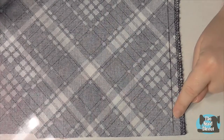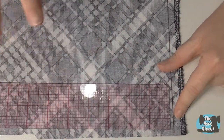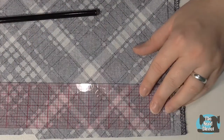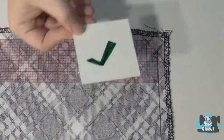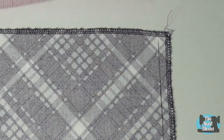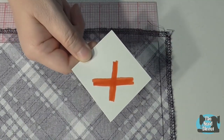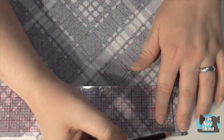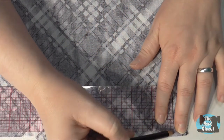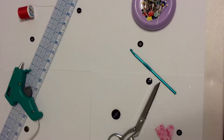When using your ruler to draw directly onto the fabric, always make sure that the end of your ruler is against the line that you just drew — not against the corner of the line. This will ensure that you have a full 90 degree angle and that your line will be straight. Take care!